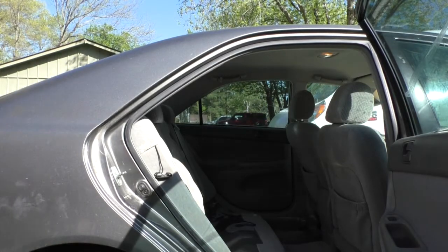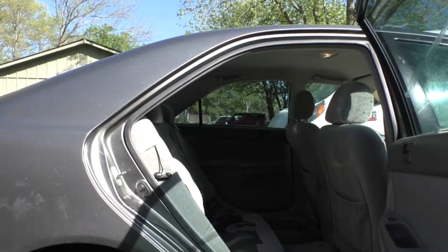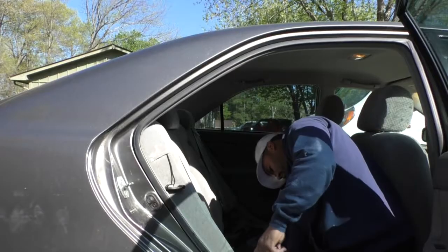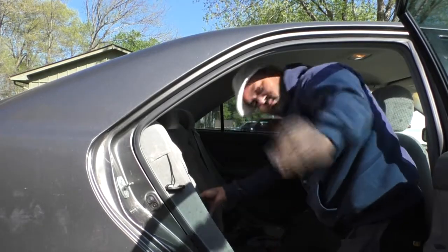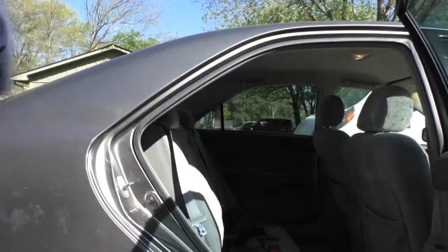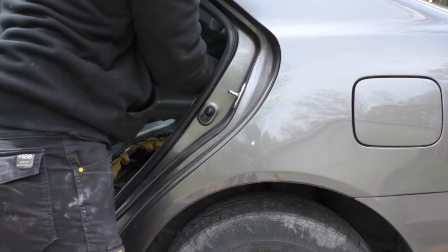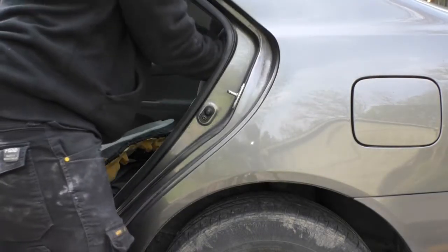You've got to get the back seat out first. Just pull up on it — there are no bolts attaching it. Pull up real hard. You're going to use a 12mm socket to get the little bolt off the bottom of the seat cushion. Get that bolt out, lift it straight up, careful not to break the plastic clip. Inside you're going to see the bolts for the struts at the top. They're the same on both sides. I like to use a ratcheting wrench — I think it's a 14mm — to get those out.